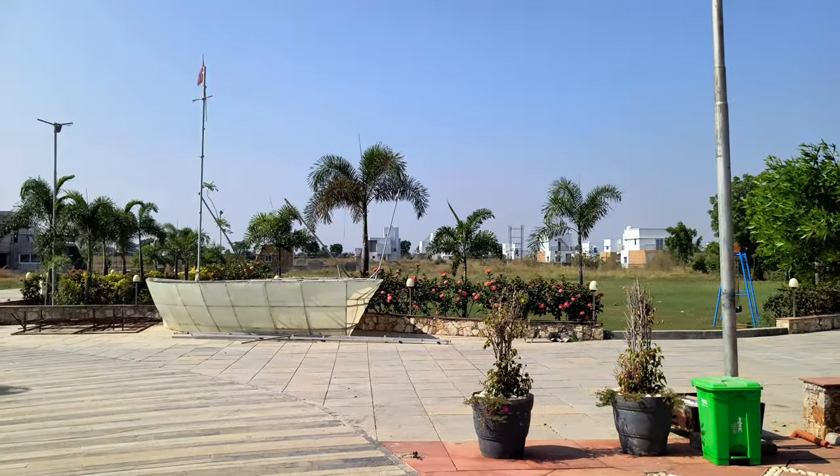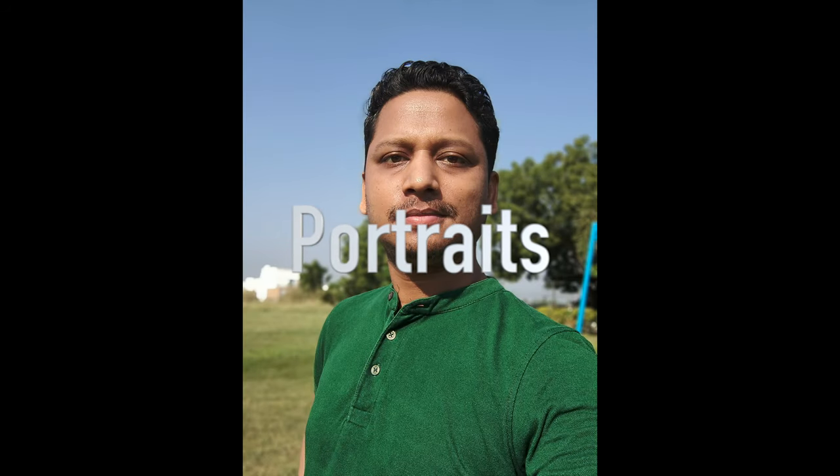Now let's check still images, starting with front camera selfies. The front camera is doing a good job — overall image quality is good, color reproduction is very close to natural, and color accuracy is consistent. Skin tone complexion looks natural. Dynamic range is okay, but sharp exposure is not well handled in some shots. It over-sharpens the skin tone a bit, but overall you will love taking selfies with the front camera.